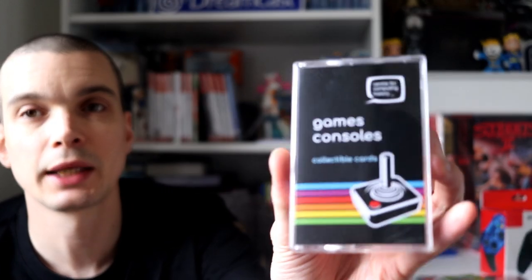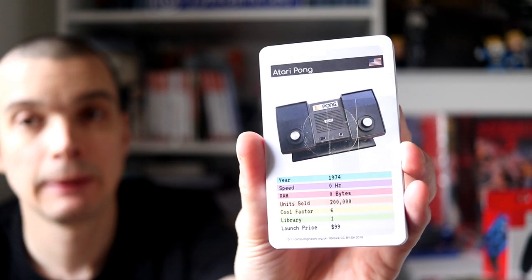I've had these for probably a year because I keep forgetting to show them in pickup videos — these are little game console Top Trumps from the Centre for Computing History in Cambridge. Really cool, really nice presentation in a little cassette box. I can't remember how much they were — like a tenner or something.